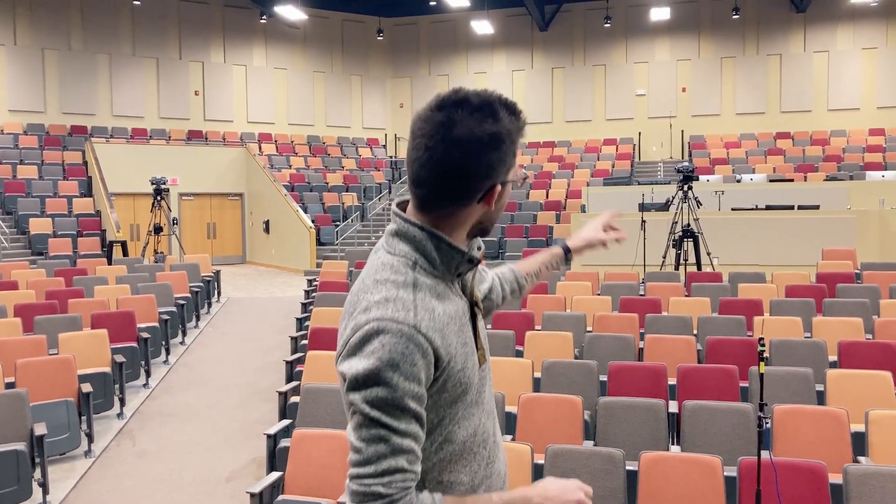I've got four microphones here today — one at the very front, one at the back of this audience section, one at front of house, and one at the very back of the room. We're going to look at this data, analyze it, and see how we can mitigate it. If you're in a similar situation with your mains up high, subs on the ground, and a very close audience, we'll look at what we can do about it. Let's go over to front of house, look at the measurement setup, and get started.